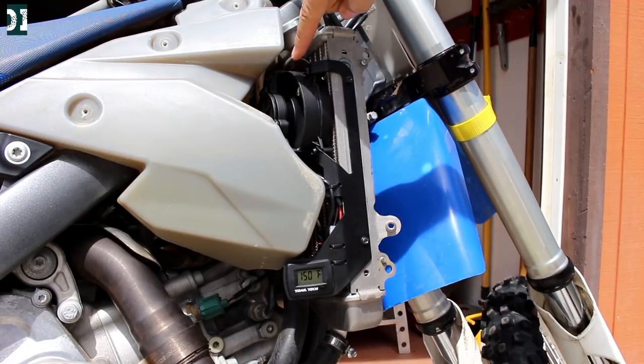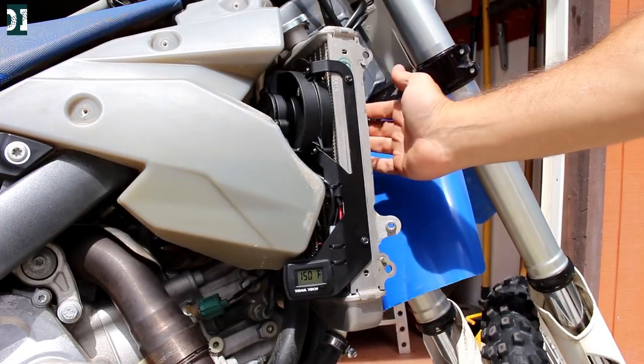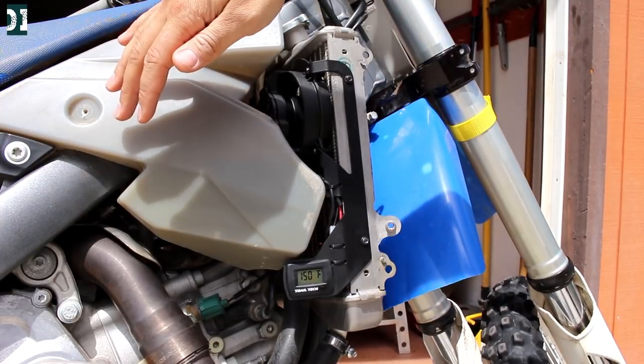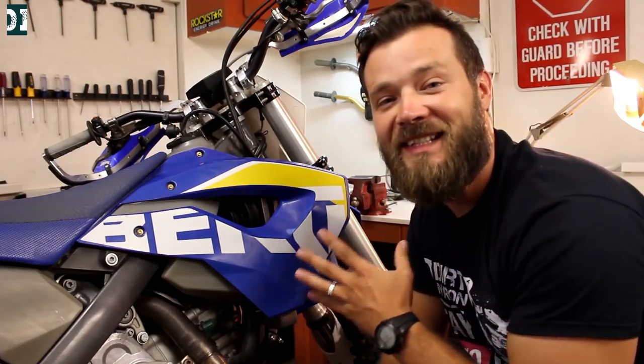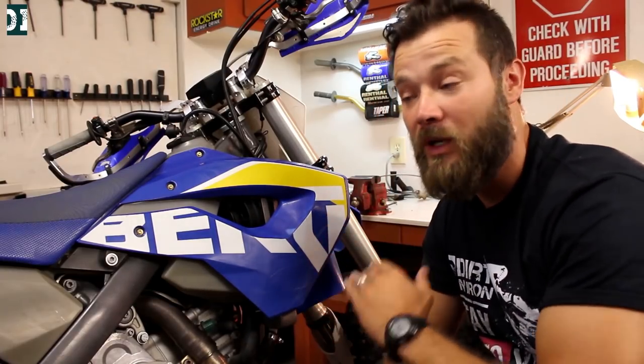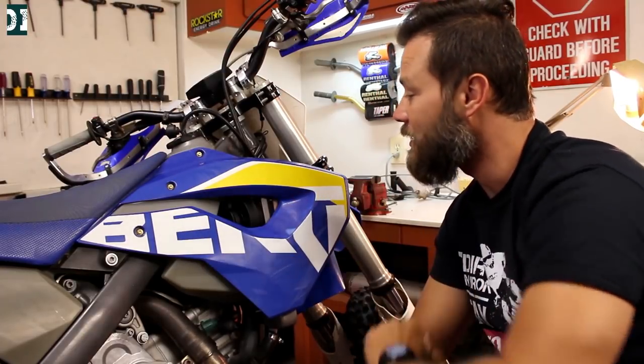The fan is on — it's blowing really nice. Sucks air from here and blows out here. The fan kit is installed and everything seems to be working great. When I hit 150 degrees the fan comes on, it blows really nicely, and there's really good airflow.